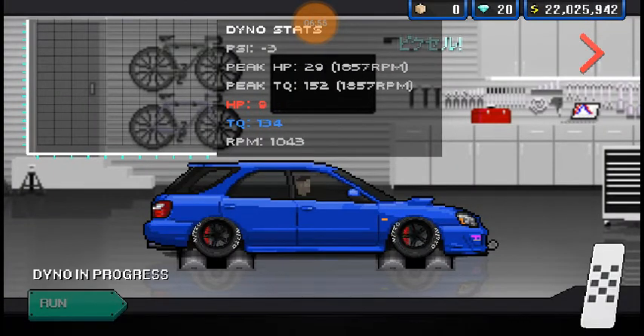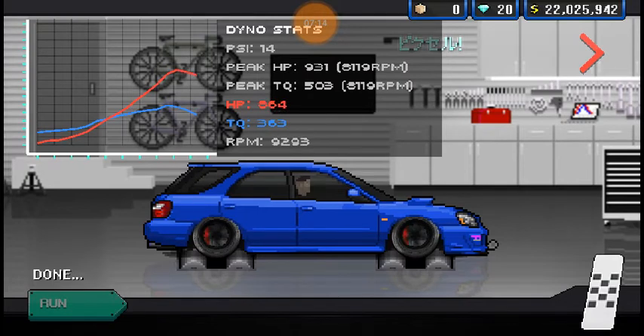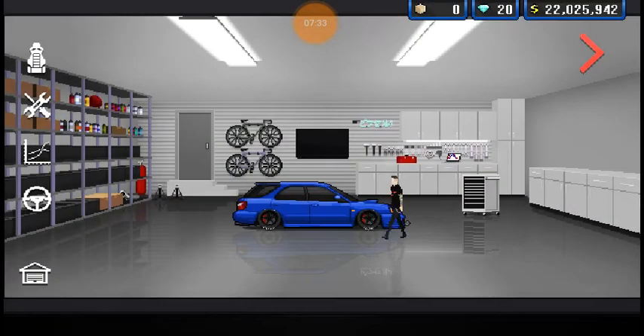Let's see how much horsepower we're making — let's see how fast we'll get to our destination on this road trip. We are making 931 horsepower and 503 foot-pounds of torque. It's all four wheels. We are definitely getting to that destination pretty darn quick. Oh, CSR is reloaded — cool.